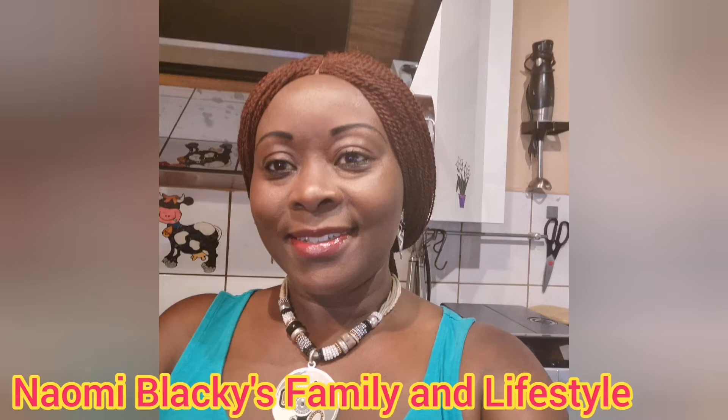Hi dear ones, welcome to Naomi Blackie's channel. Today I'll be doing this trending Dalgona coffee with a fluffy cream on top. I just have to try it and I can't wait to see it happen — enjoy watching!